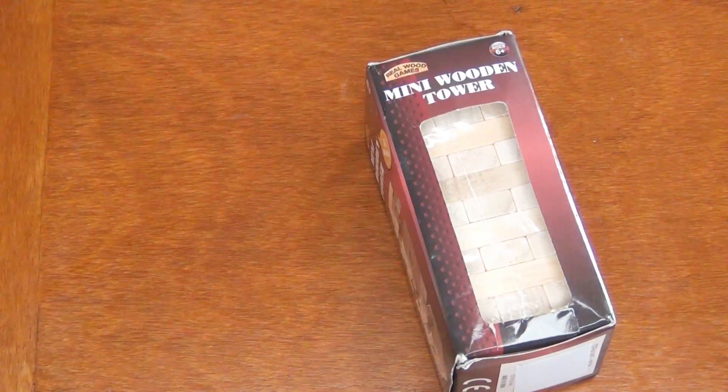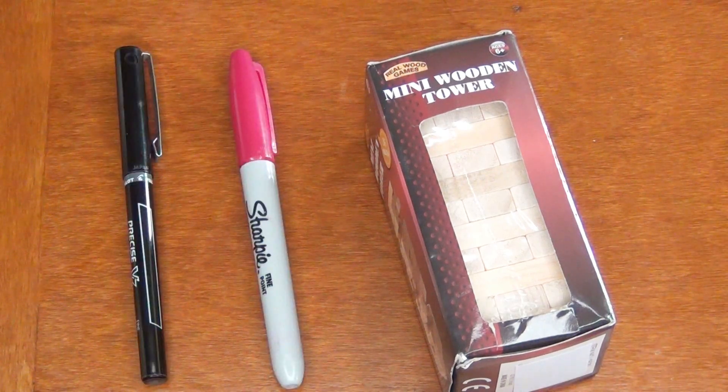For this you just need your Jenga set — I used a mini one — a sharpie, and a fine tip pen.